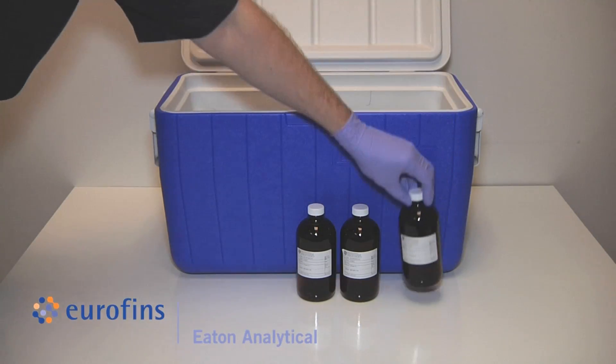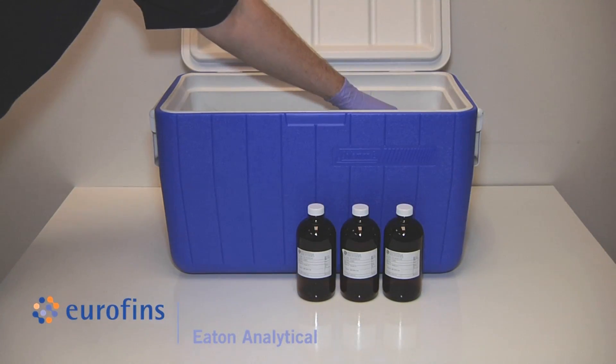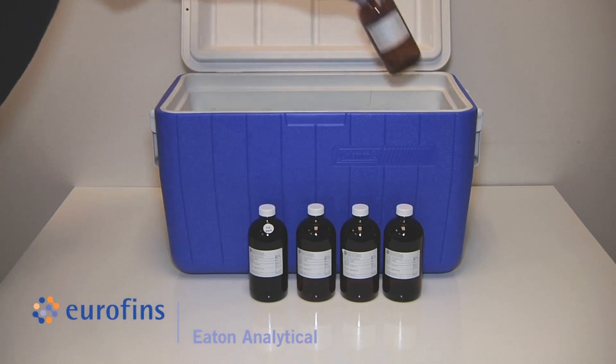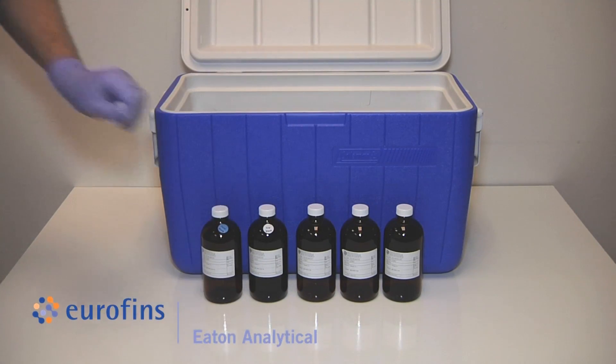Your 539 kit should include three empty sample bottles with preservatives, one trip blank bottle with reagent water and preservative, and one empty field blank bottle.